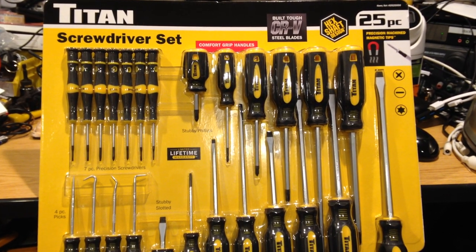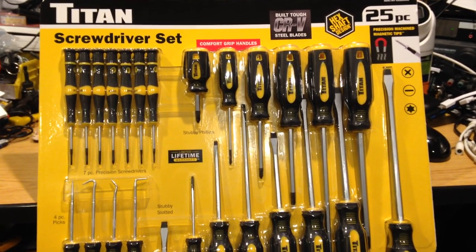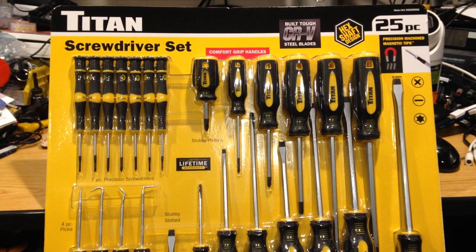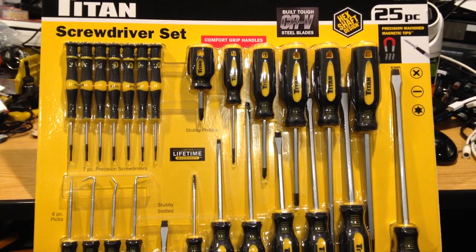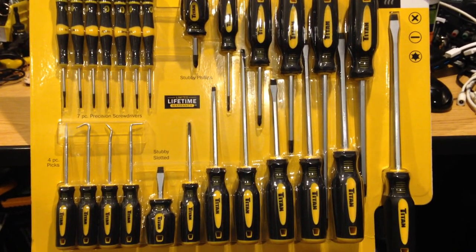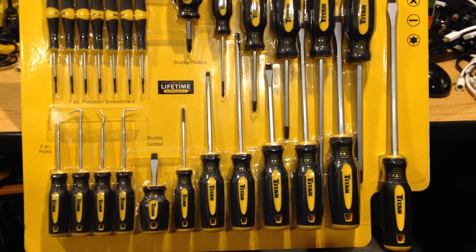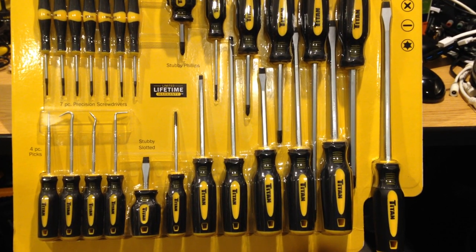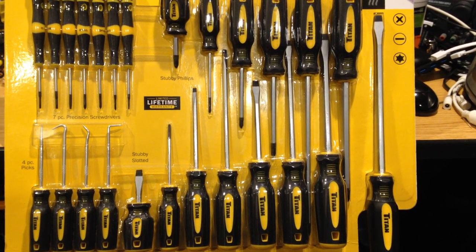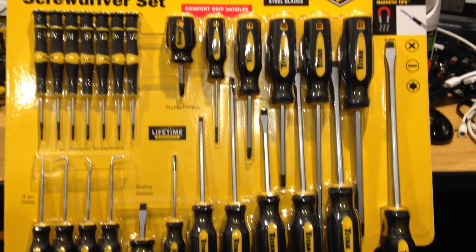I just wanted to post a quick initial look at this Titan screwdriver set that was available exclusively through Costco. I was able to purchase it for about $16 on sale, normal price $20. I was specifically looking for a large selection of screwdrivers I could keep in a vehicle for basically full functionality — mobile mechanics type work. I do a lot of shade tree mechanics, and while I typically own much nicer tools than this, I'm looking for something I can keep in a vehicle that's typically below freezing half the year and still be decent.